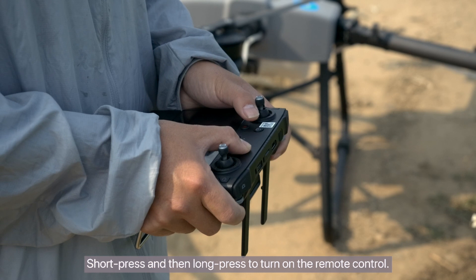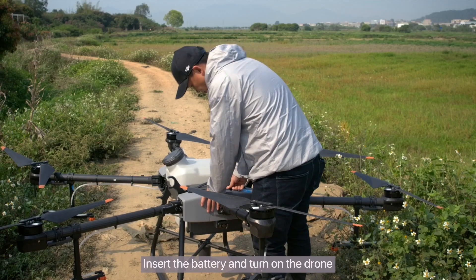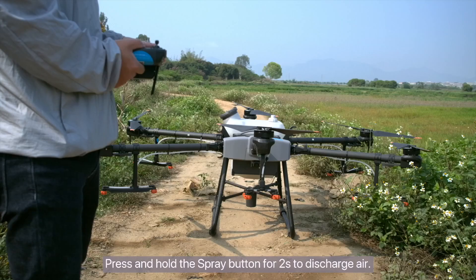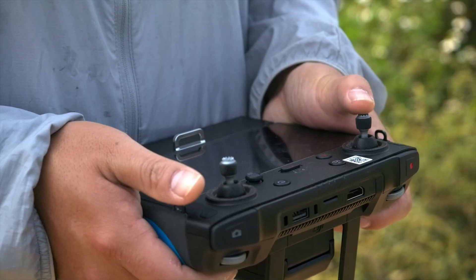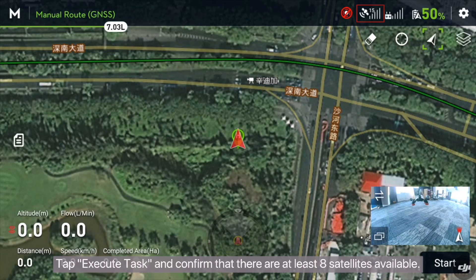Short press and then long press to turn on the remote control. Insert the battery and turn on the drone. Attach the tank and fill it with the pesticide. Press and hold the spray button for 2 seconds to discharge air. Tap Execute Task and confirm that there are at least 8 satellites available.